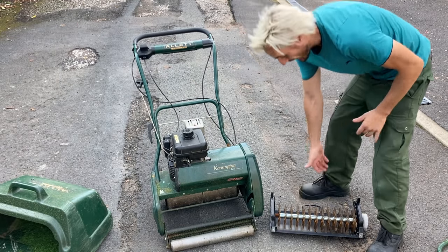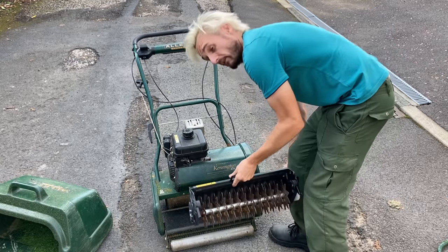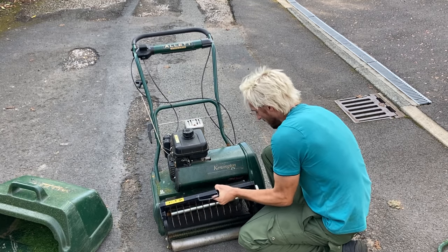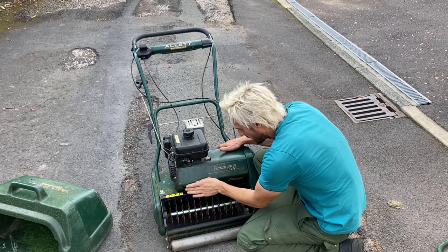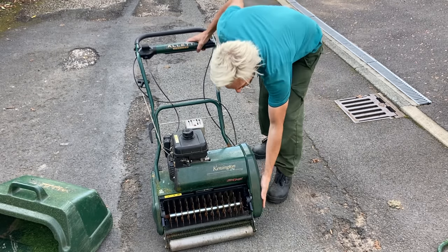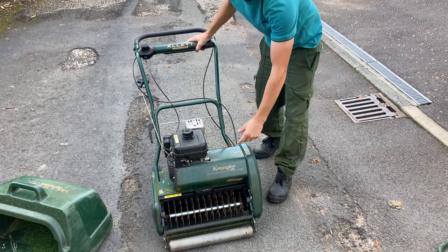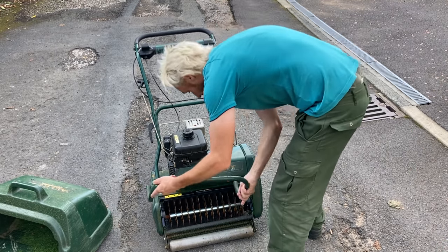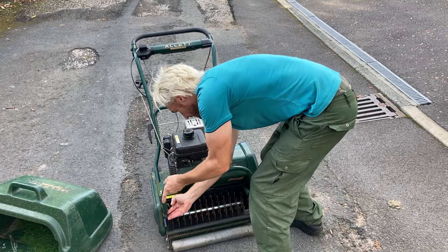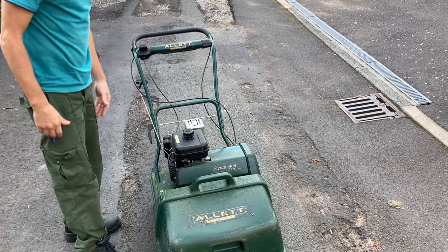I'm not going to bother re-tightening them because I'll be taking it out straight away. You can for health and safety, but my hands — I'll do what I want with them. What you would do normally is give that a tap, bolt those up, put your bolts in if you want, reattach this bar. Grass box on — simple.